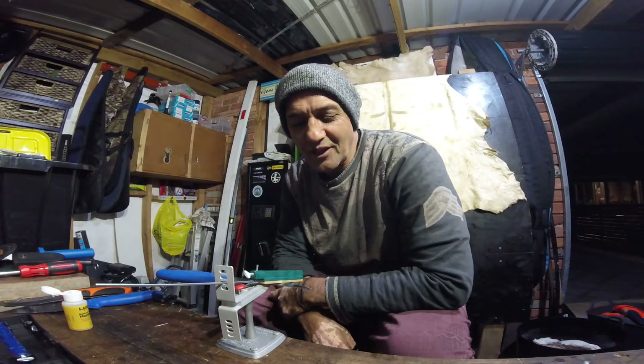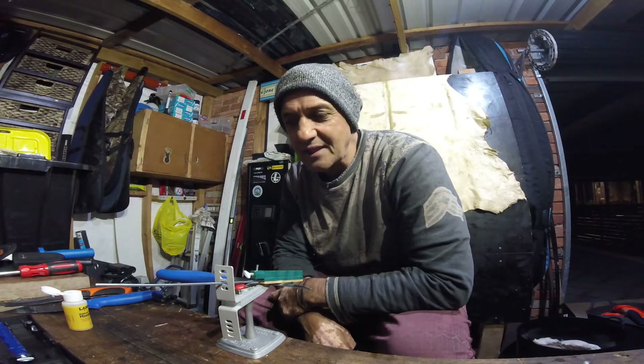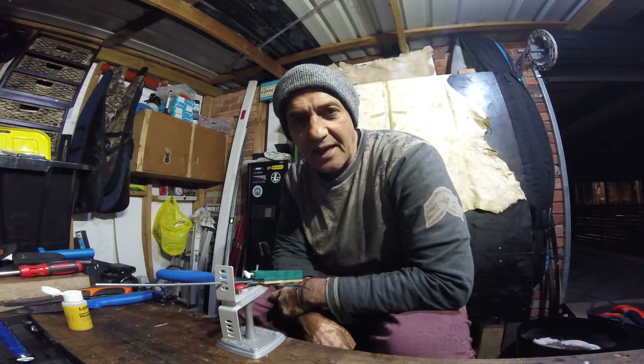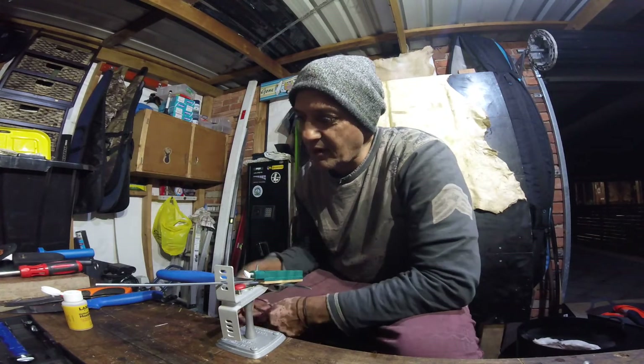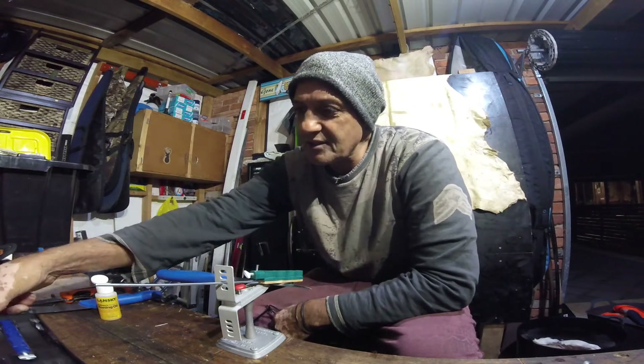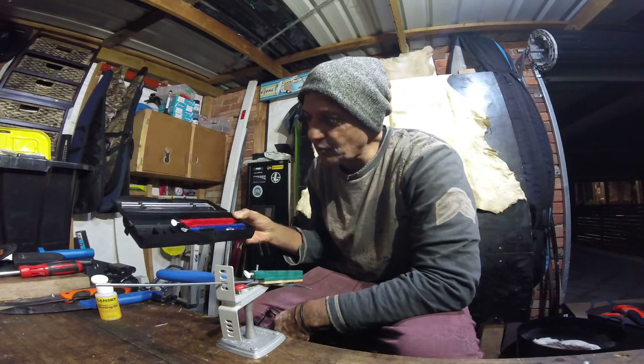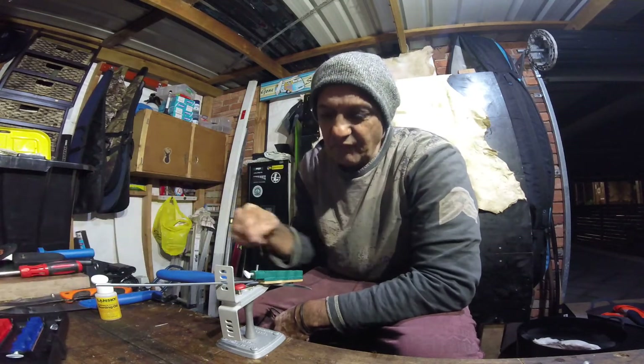Just doing a little video on my new sharpening system. It's from Lansky — I got the standard variety, which is a coarse stone, a medium stone, and a fine stone, along with some Lansky oil. This is a little carry case that it all packs away nice and neat into.